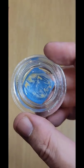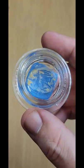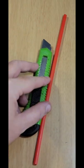Are you bothered by that last bit of concentrate at the bottom of your jar? It seems wasteful to toss that out. Here's a tip to gather what's left simply by using a plastic straw.